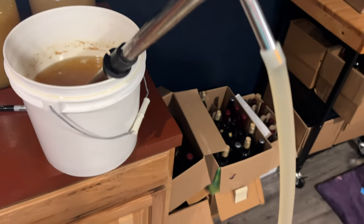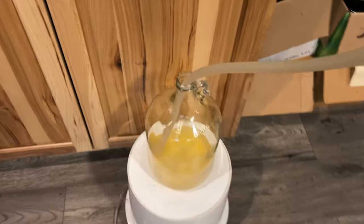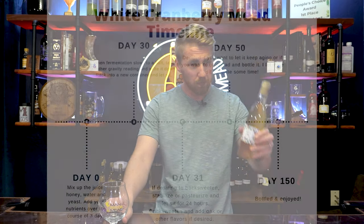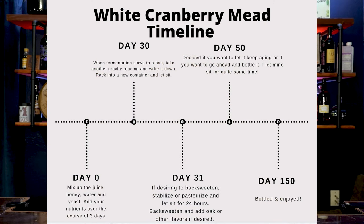We racked it into a new container, and at this point, because I wasn't doing anything else — not back sweetening, not oaking — I literally just left it in the carboy for about four months. This mead at this point is about five months old because it sat for four months in the carboy. I then bottled it — it's still a little unclear. That's okay.